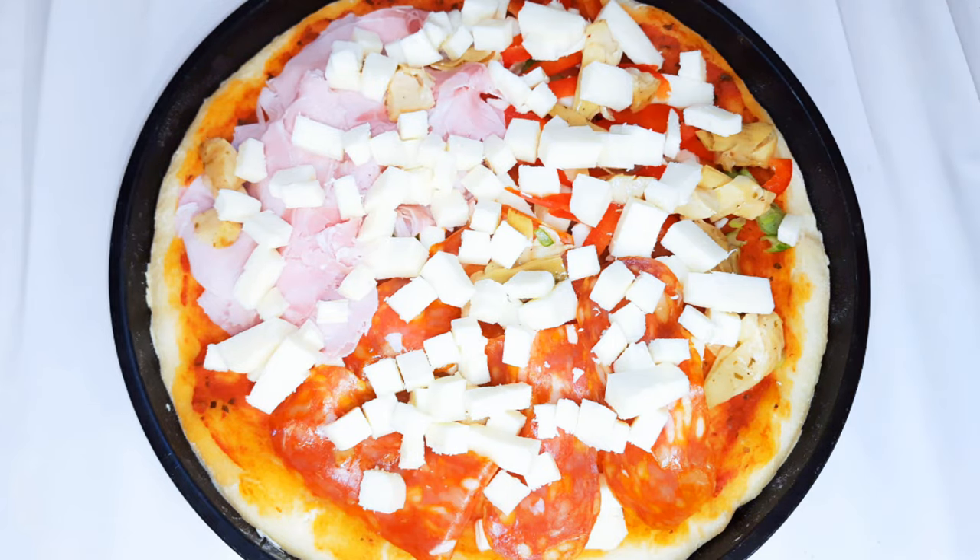It's ready to go into the oven now. I'll bake this for about five to six minutes and the oven is still at 250 degrees Celsius.